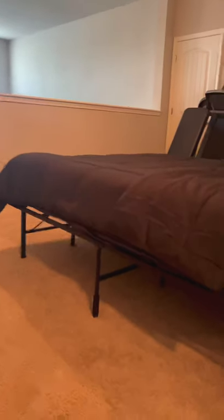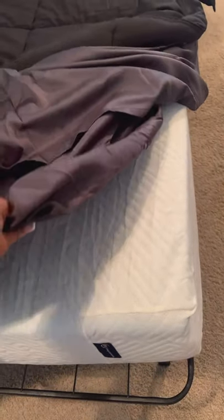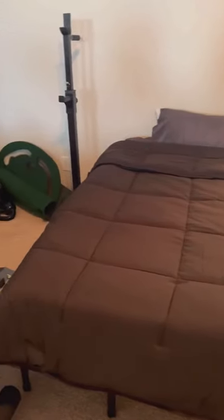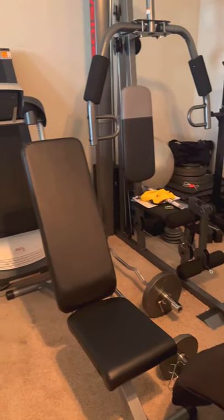Easy setup, very spacious under the bed, super durable and soft. The mattress is very comfortable. Here is the bed frame — very cute. This is a shot of the bed inside of our home gym, which was very spacious. We just moved the equipment to the side and it fit perfectly.